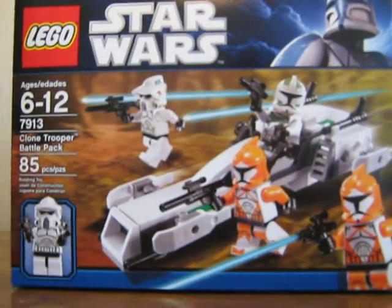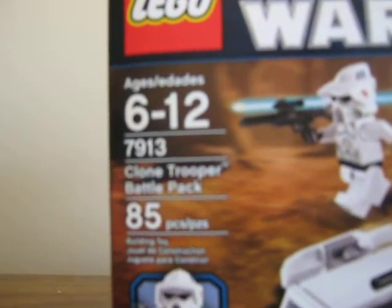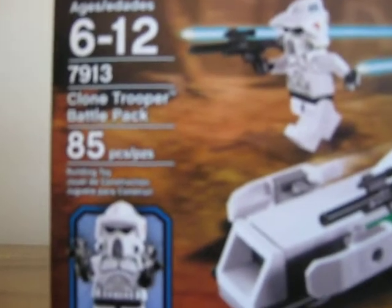What up, YouTube? This is the Clone Trooper Battle Pack set review. It's set number 7913, and it comes with 85 pieces.